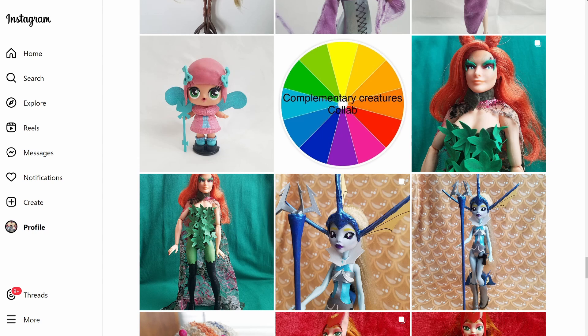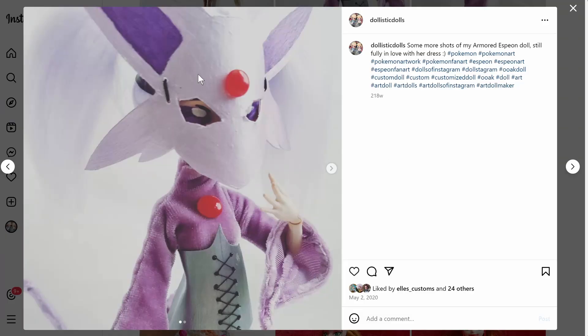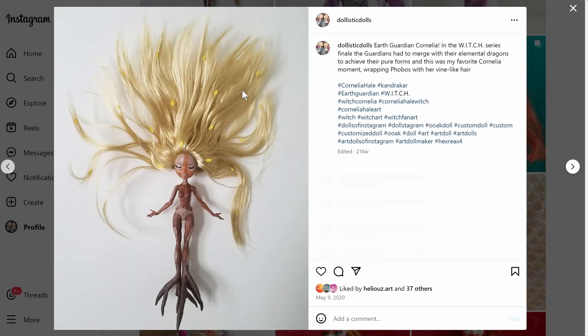It's kind of fun to go back and see what I was doing in the early days of my doll journey. I think last time we stopped on Espion — yeah, because I feel like I mentioned this. So let's go to the next one. We're starting off strong today — we've got Cornelia the Earth Guardian from W.I.T.C.H.